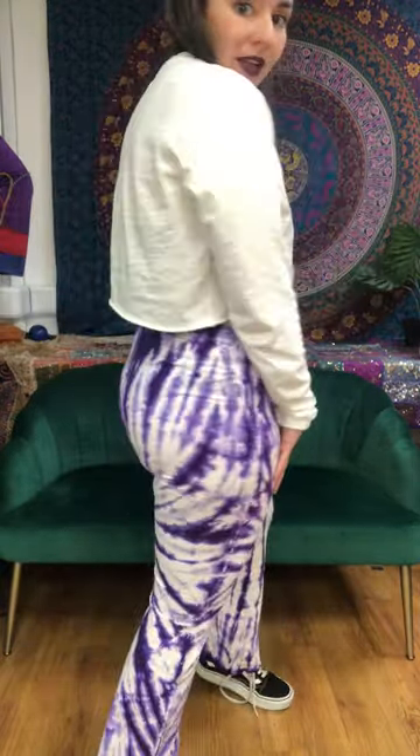This is the bright pattern — this is what it looks like. It's actually really flattering around the butt. Each one is a tie-dye so each one is different, but they are so cool and so bright. What do you think?